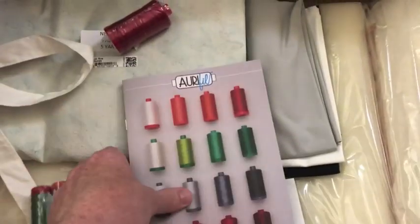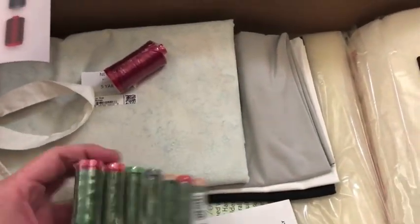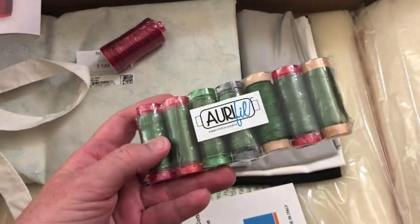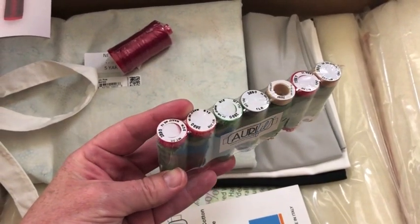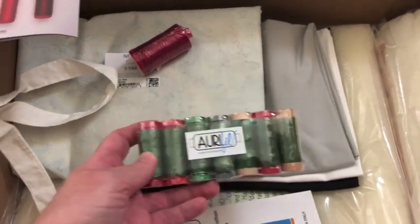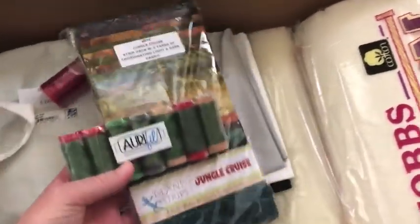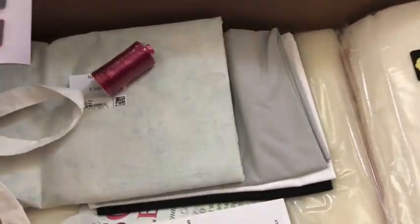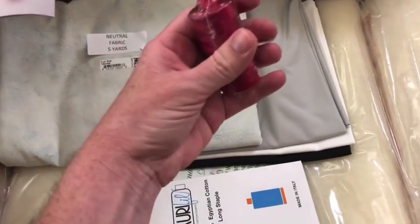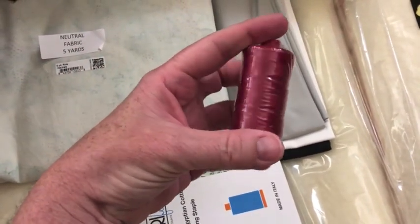So that's lots of information about the thread. This is a set of Aurifil that's all the same color and all the different weights are included. I'm gonna play with that — that'll go really nicely with this Jungle Cruise, I think. And then I have a spool here of 12 weight in kind of a cranberry red.